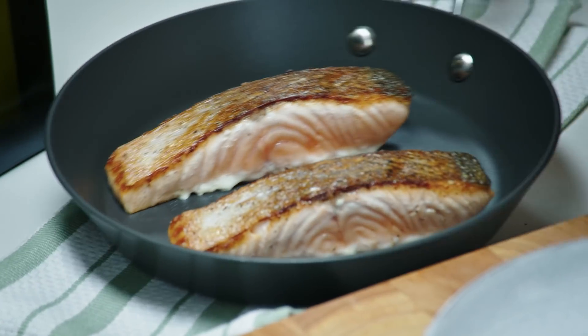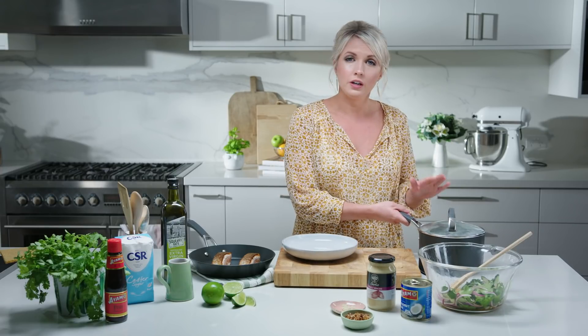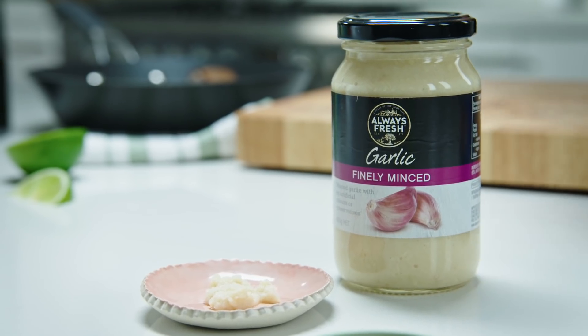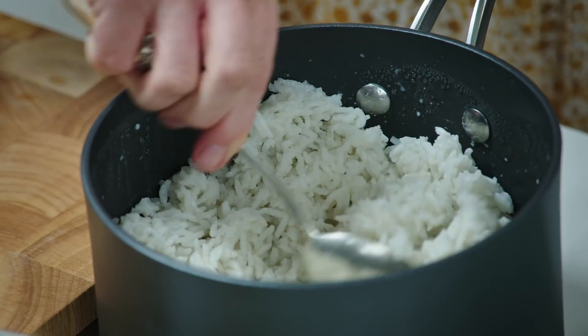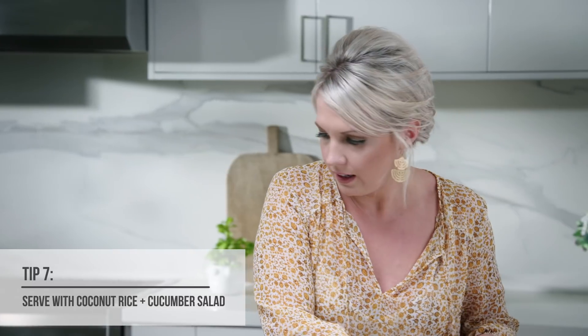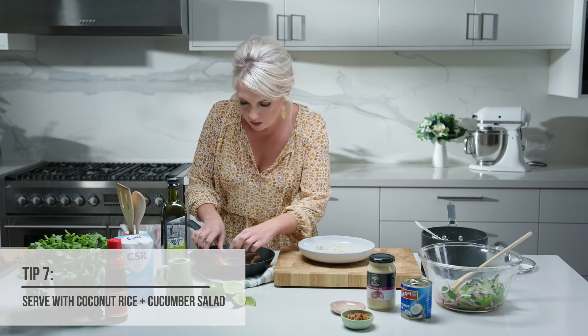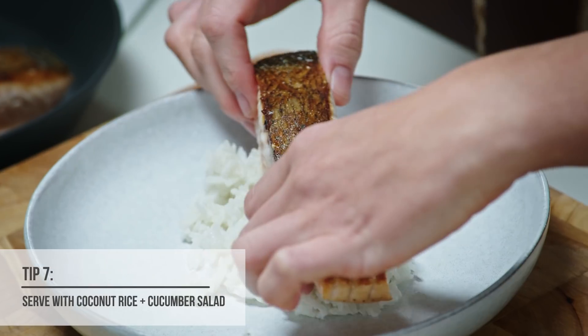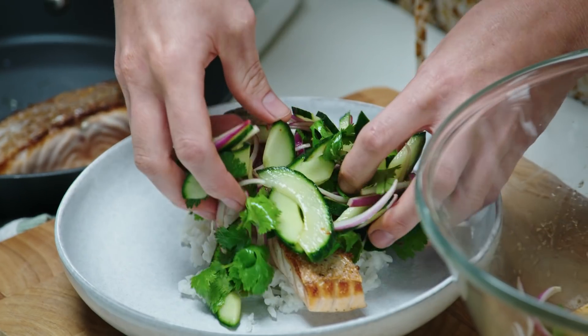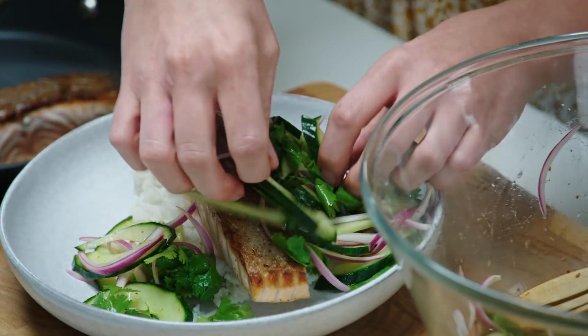Look at our salmon looking beautiful — it's nicely rested, so now it's time to plate up. I'm going to serve this alongside some coconut rice that I've just made with some water, jasmine rice, some coconut milk and a little bit of minced garlic to infuse some flavour. We're just going to put a nice big spoonful of that coconut rice in the centre of the plate. I'm going to grab one of our pieces of salmon on top. And now it's time for this beautiful salad — we just let everything tumble over the top. It's so fresh, it smells amazing.